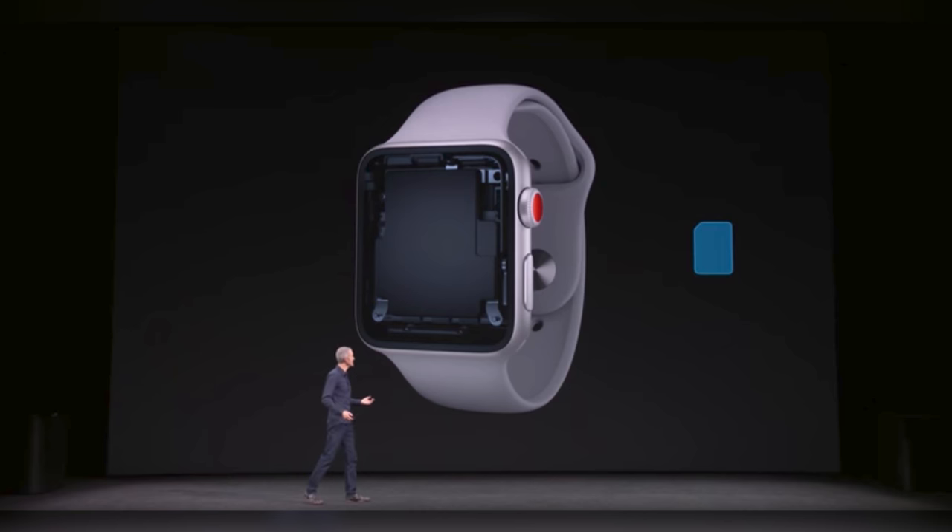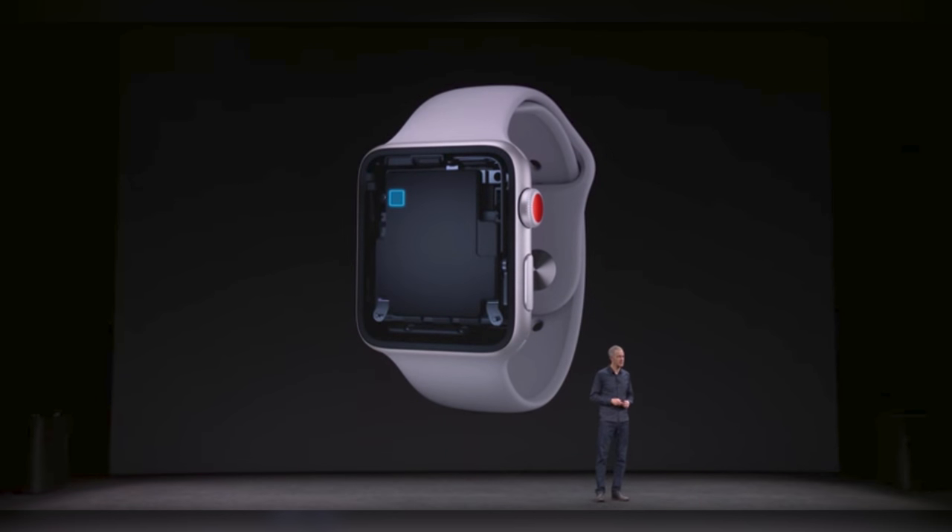This doesn't seem special or secret at all — we all knew the Apple Watch Series 3 had an LTE connection and the same phone number as your iPhone. But what's really interesting here is that you never have to insert a SIM card into your Apple Watch at all. Instead, it uses something called an eSIM, or electronic SIM.